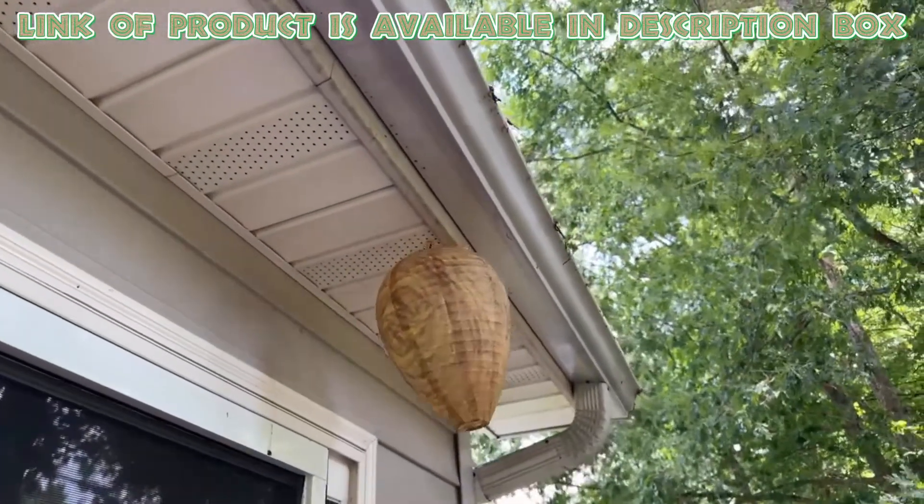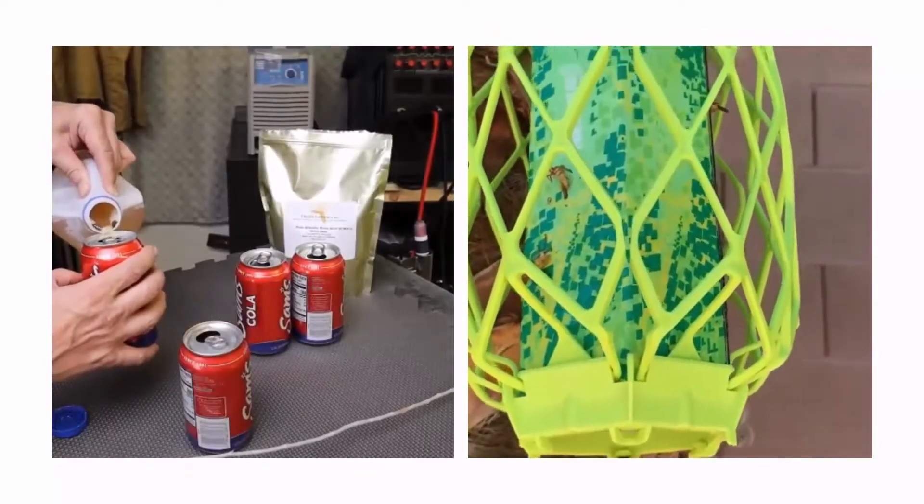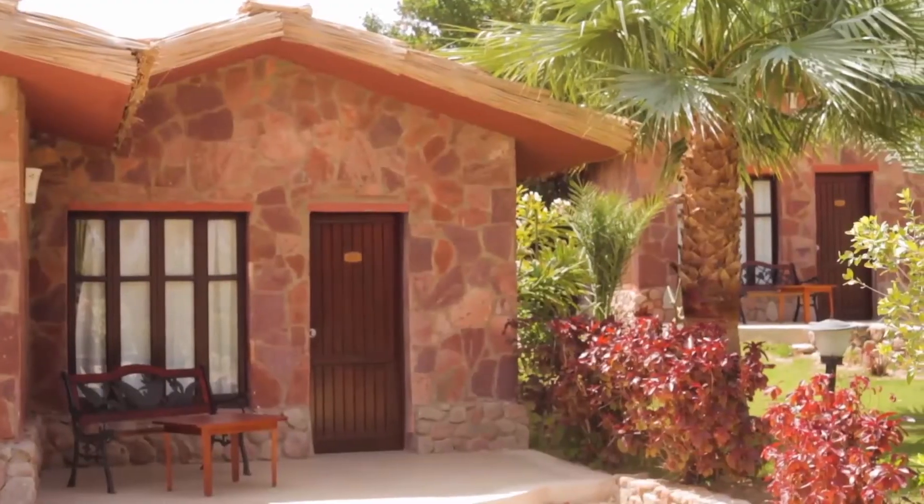By hanging these fake nests around your home and garden, you can trick wasps into thinking the area is already taken, so they will not build new nests there. By following these methods and recommended products, you can effectively get rid of paper wasps from your property.